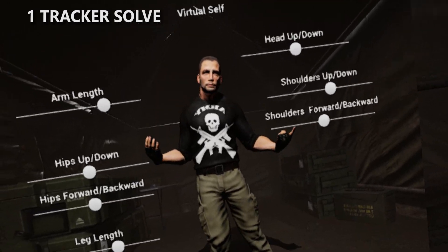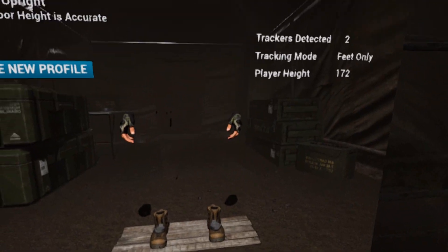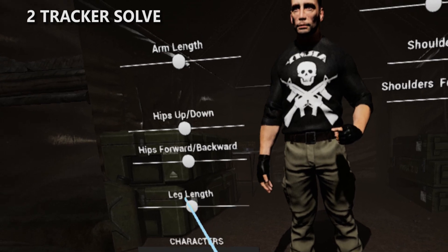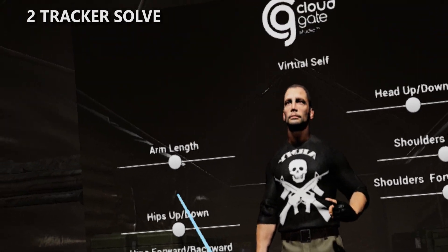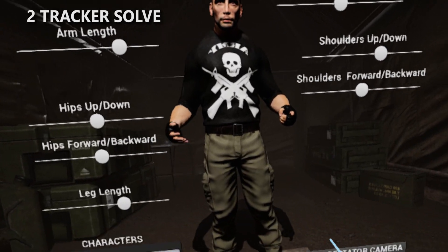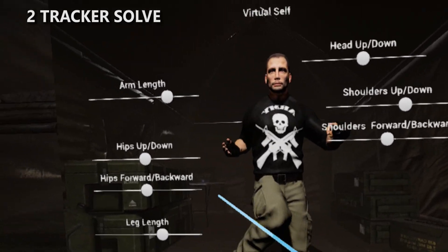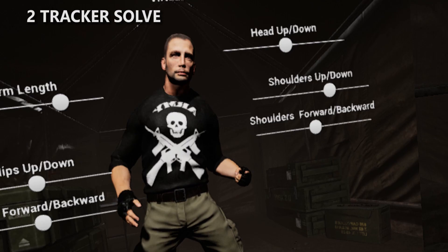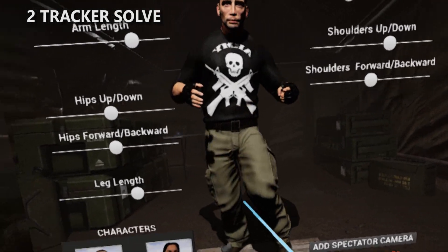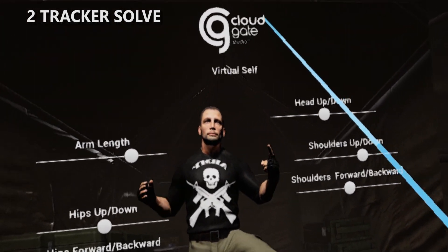But of course it gets even better. Let's say you have two trackers — we're going to put them on your feet. You're going to step into the boots, make sure you're lined up, hit that new profile again, do your tweaks if you need them — a little arm length, a little shoulders. Now we've got legs. We can track where the feet go, and we have a better idea of where your hips should be because we know where your feet are. You can get really nice leg tracking that's going to look super accurate.